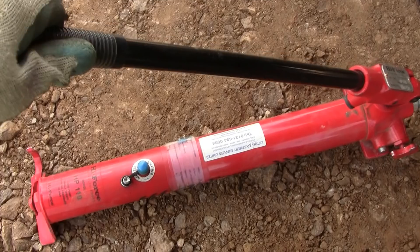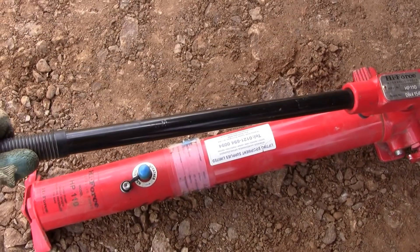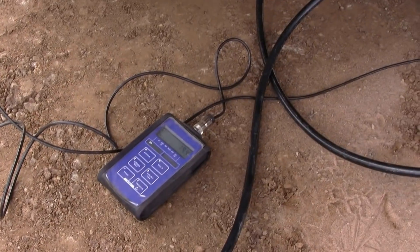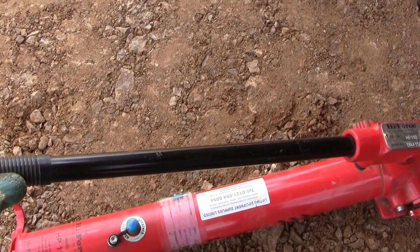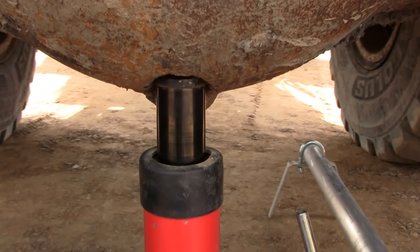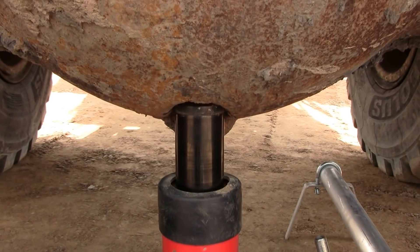To move up to the next increment we use this hydraulic jack until we get the required level on the load readout. You can see how the jack has risen as it lifts the reaction load up and pushes the plate into the ground.